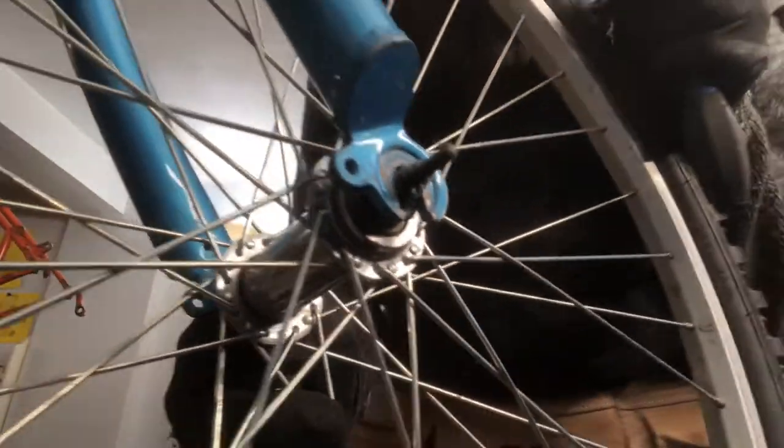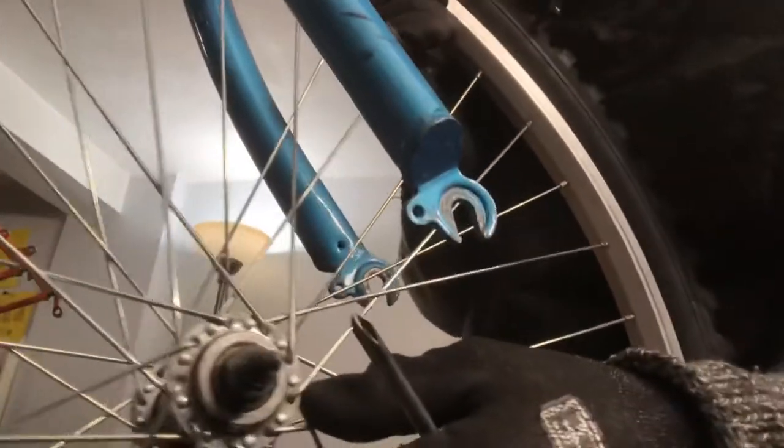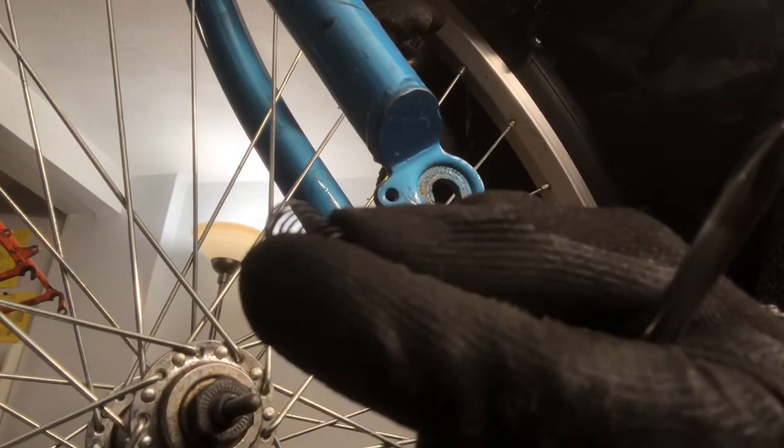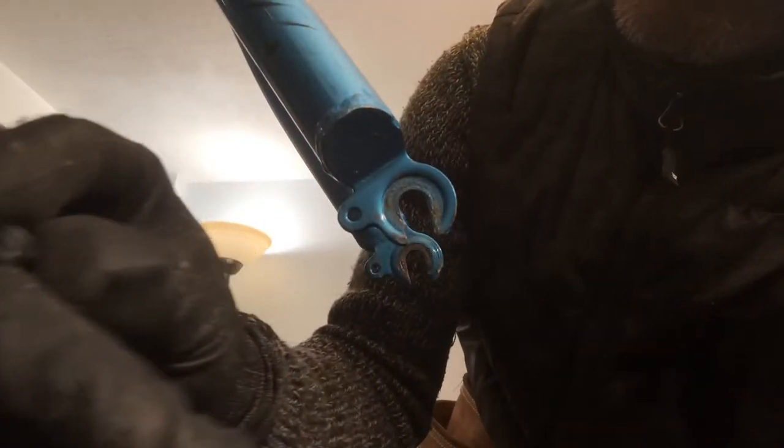Once the nut is off, look real close — that spring is backwards. It actually looks like both springs are on the wrong side, or both springs are on one side. They're tangled together and were also put on backwards onto the axle.